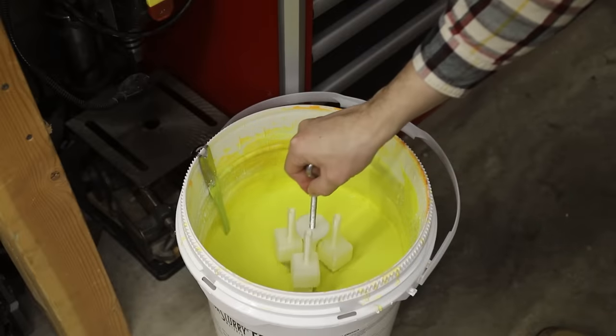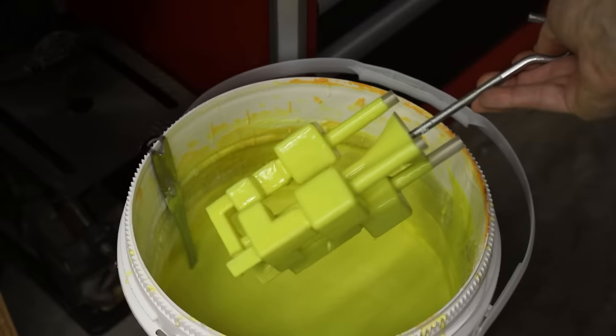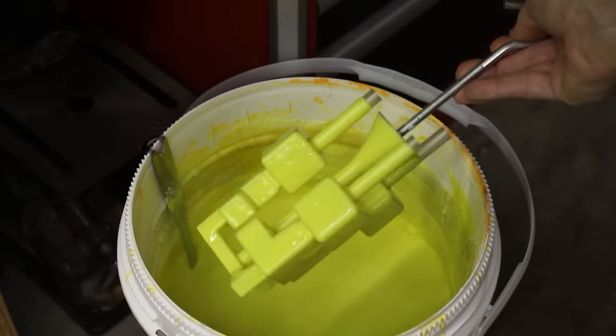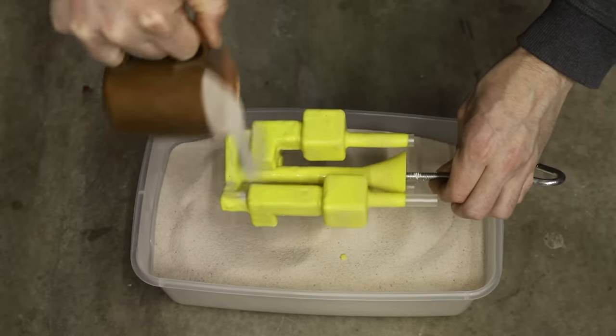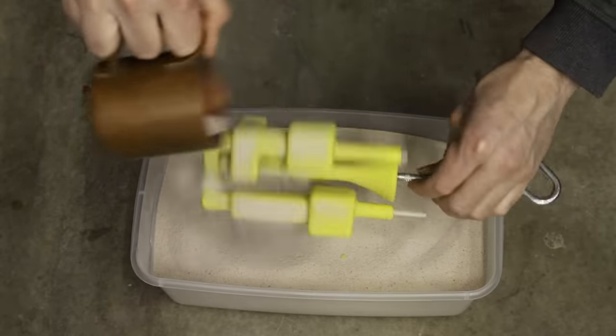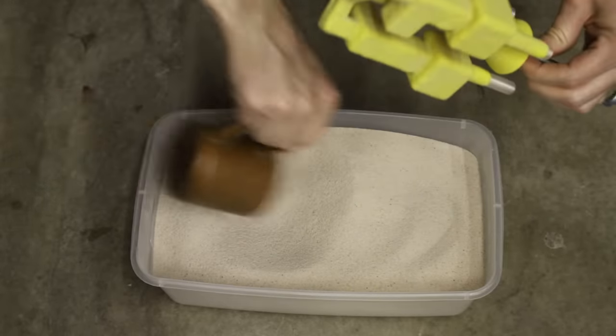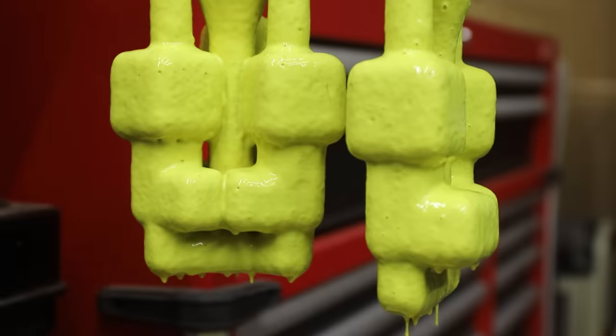I dipped the 3D prints in a special liquid ceramic called Suspendislurry. After each coat, I sprinkled on some silica sand, which helped build up a thick shell. Each one was coated about 9 times over the course of a week and then left to dry for several days.